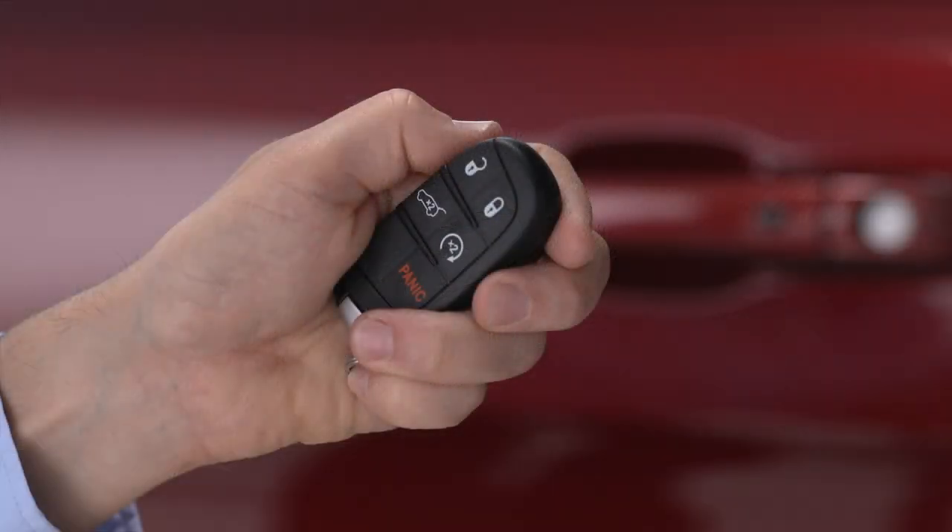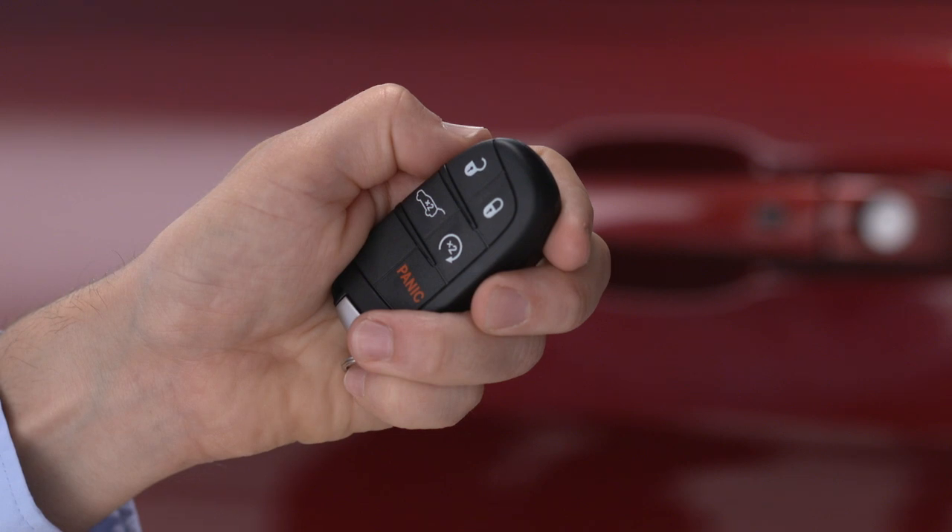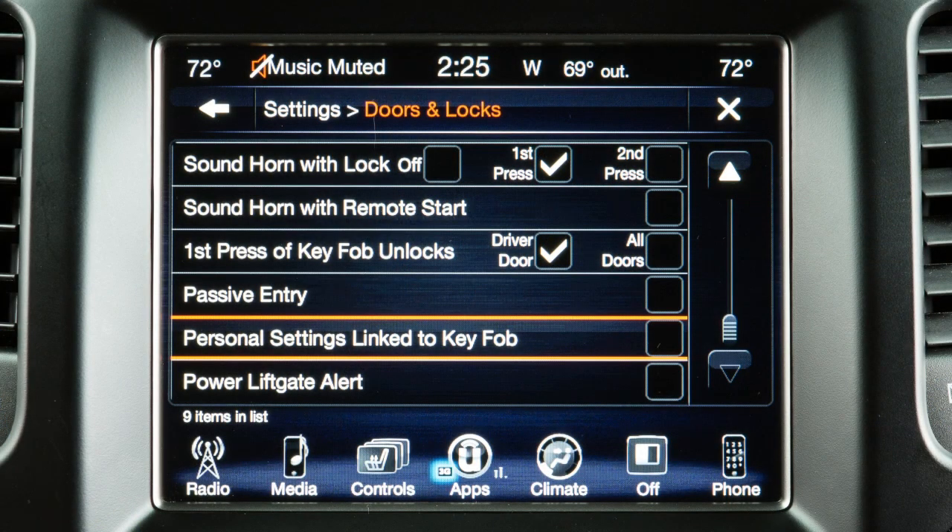You can also link each profile to a key fob so that each fob automatically recalls a specific memory profile anytime it unlocks the door. To program the link, first select personal settings linked to key fob in your Uconnect settings.